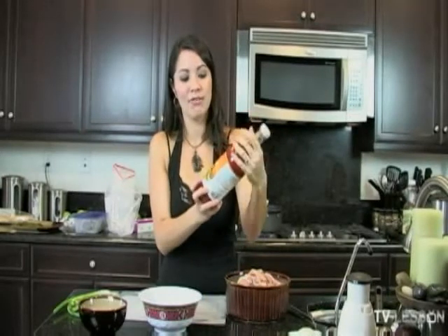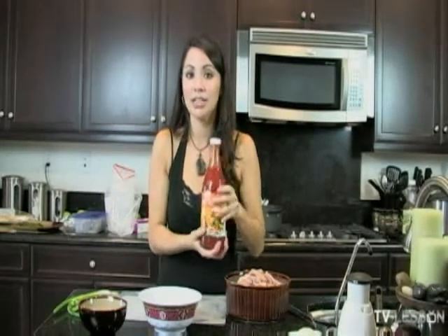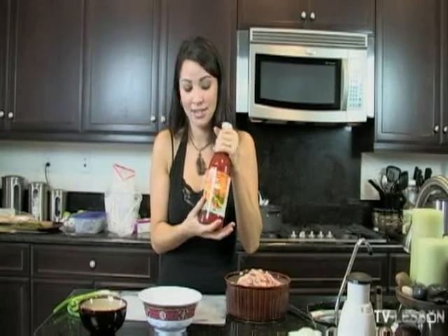My favorite is Mae Ploy, if that's the right way to say it. I get this at an Asian market — 99 Ranch Market has it as well.